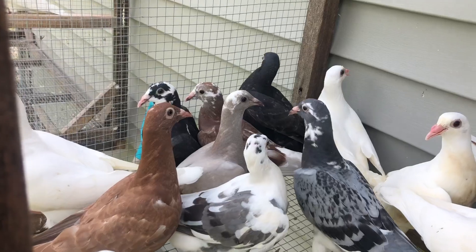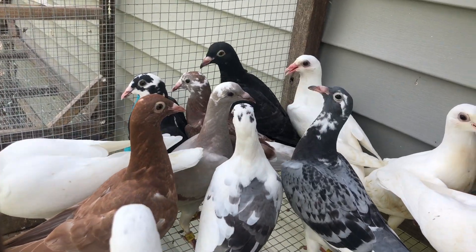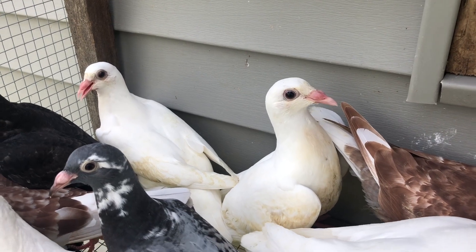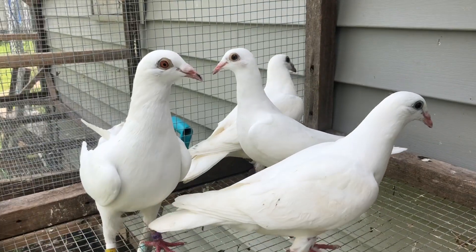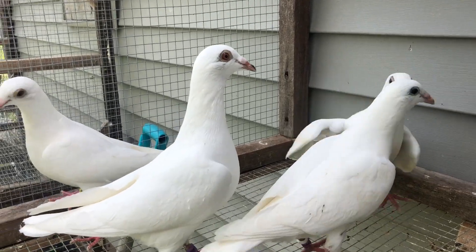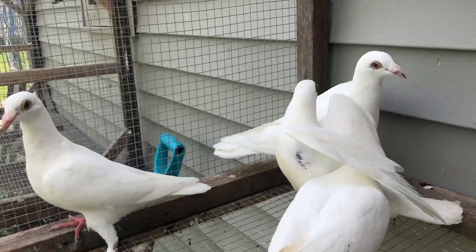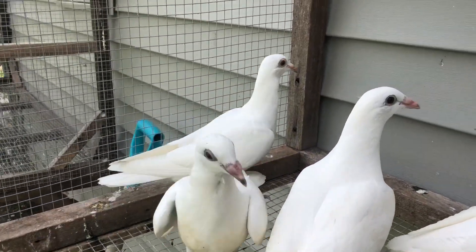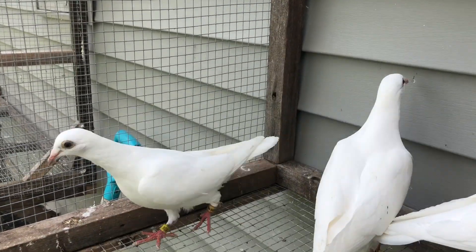The two blacks are nest mates and these two whites are nest mates. Here's the family from Brian's hand and Mr. Double Band: the first round is this guy right here, and then the second round is that one back there.